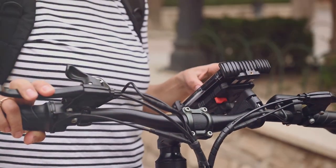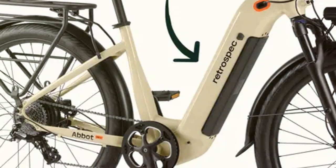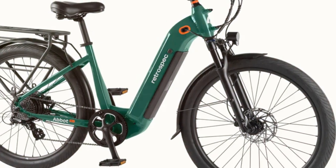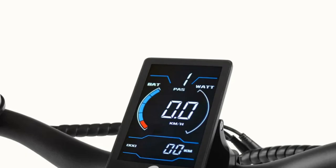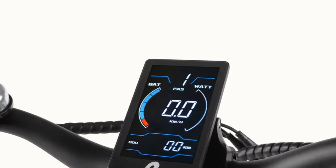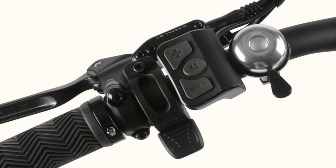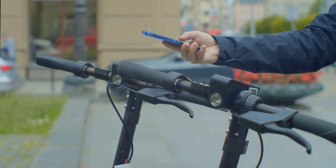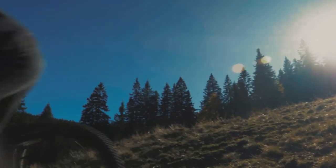One of the things that immediately drew me to the Abbott Rev Commuter was its user-friendly design. Let's start with the step-through frame, which makes it incredibly easy to mount and dismount regardless of your height or flexibility. And then there's the central color display — a bright, easy-to-read screen providing all essential information including speed, battery life, and assist level. It's conveniently located right in the center of the handlebars so you can quickly glance at it without taking your eyes off the road.